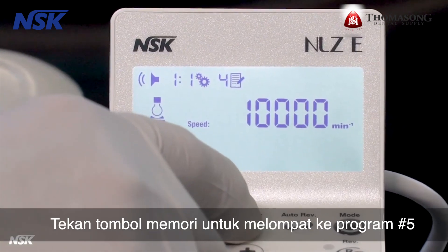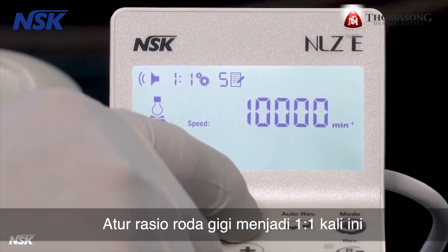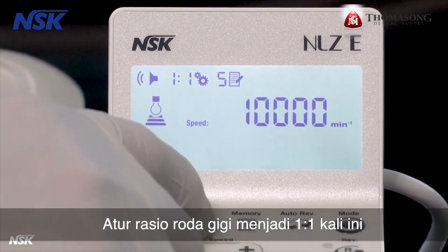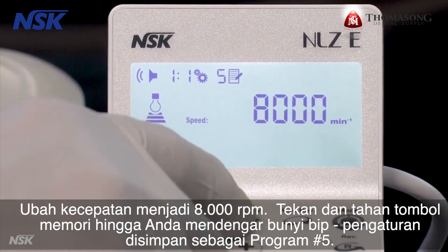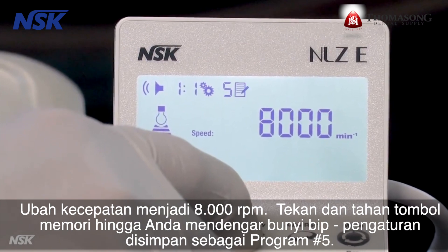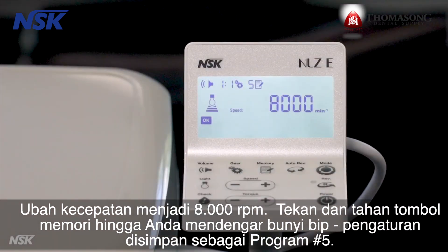Press the memory button to jump to program number five. Set the gear ratio to one to one and change the speed to 8,000 RPM. Press and hold the memory button until you hear a beep — the setting is stored as program number five.